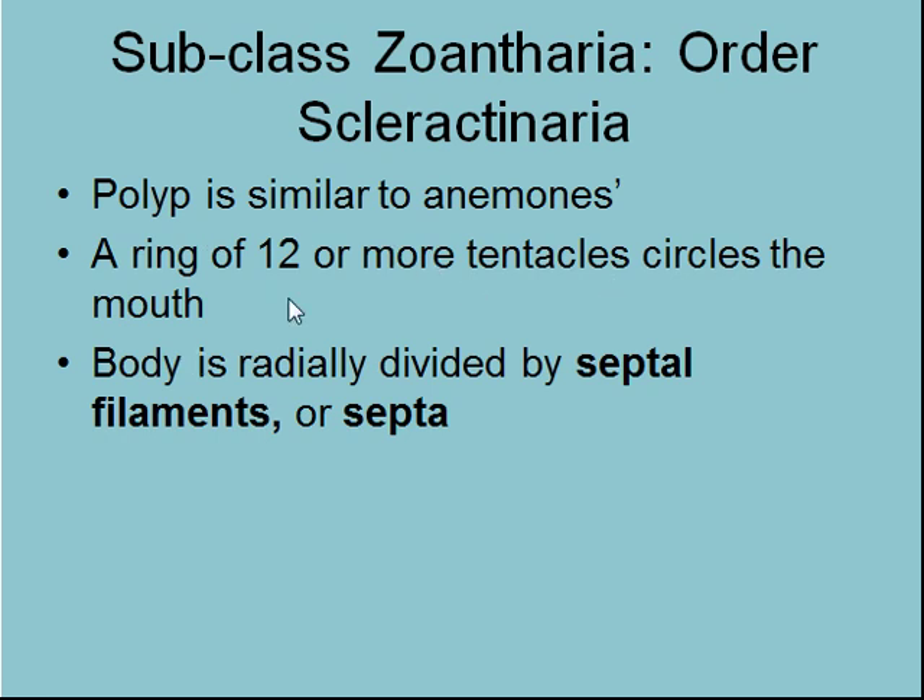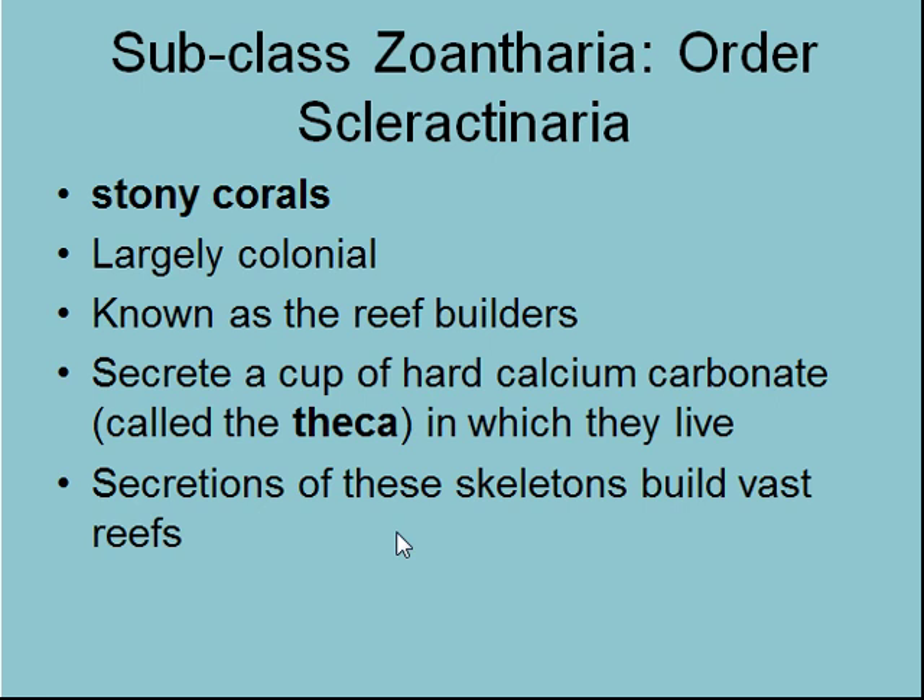Looking at Scleractiniaria — the rocky ones — the polyp is very similar to the anemones. It's got the septa, 12 or more tentacles. These are stony corals — large, mostly colonial. We've got a few stony corals known as cup corals here as individuals, but we don't have reef-building corals in New Zealand unless you go to the Kermadecs. These are the ones you'll find at places like the Great Barrier Reef. They secrete a cup of hard calcium carbonate — the skeleton of the coral reef is called the theca — and they can build huge reefs, the largest biogenic structures on the planet.